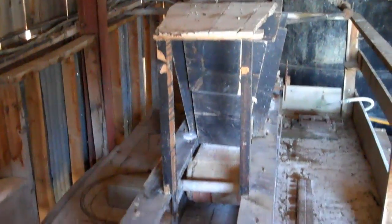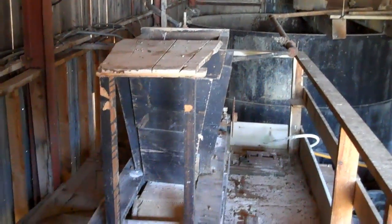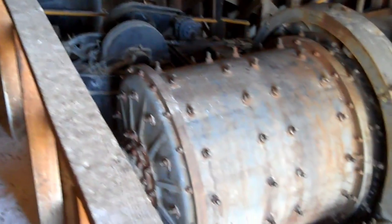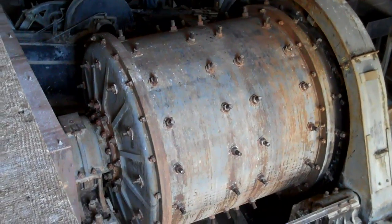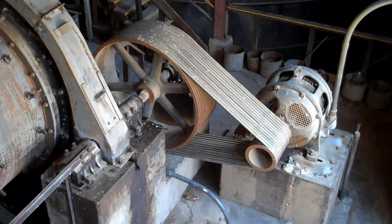This is actually the zinc feeder. At the very beginning of the process, the ore would come in, be crushed, and then come in through a conveyor belt lower in the wall over here, and make its way into the ball mill — it's a Marcy 66, rated at 125 tons an hour, driven by a 125 horsepower electric motor.